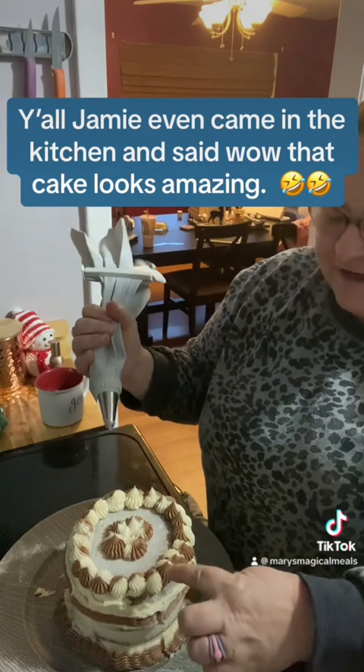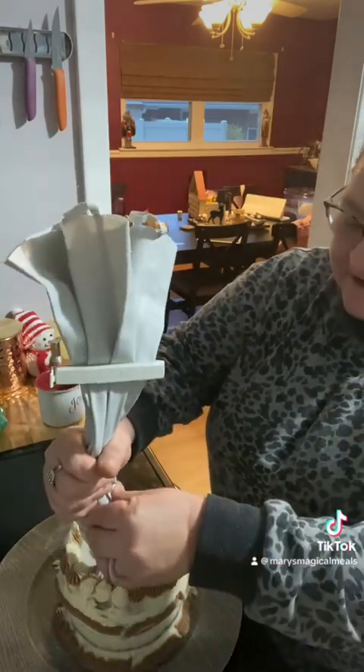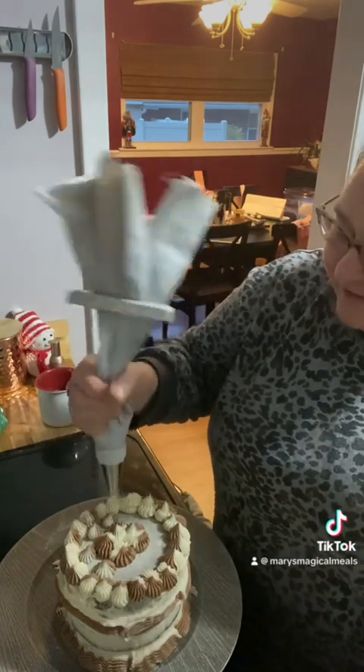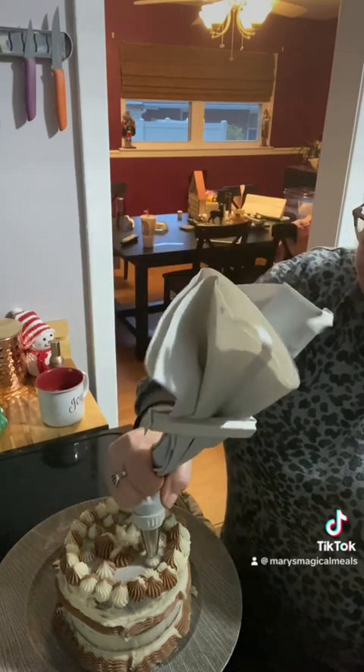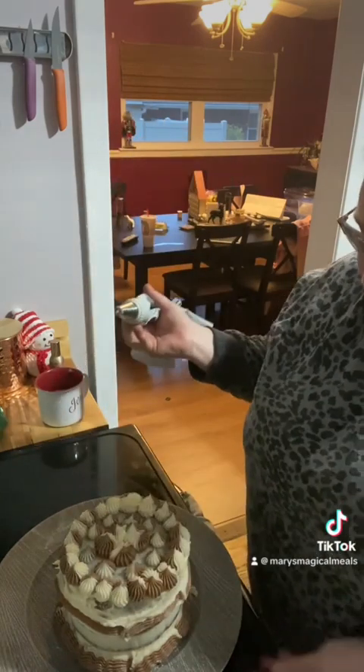As you can see, it comes out dual colored, and this is an example. I am so upset that it did not record because I was so happy with myself — I'm not a baker and it turned out amazing.